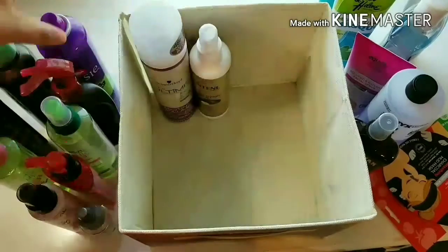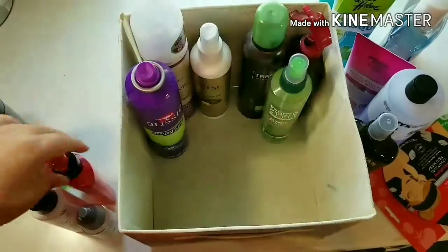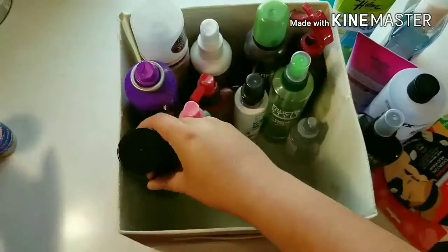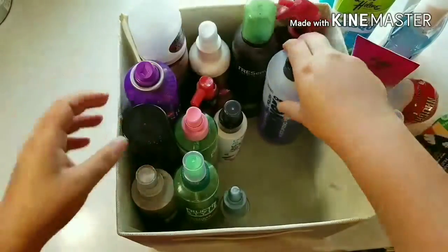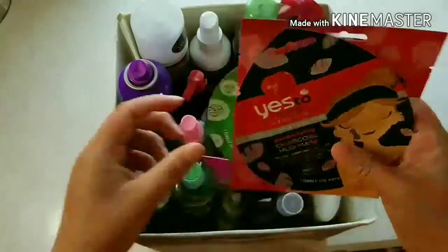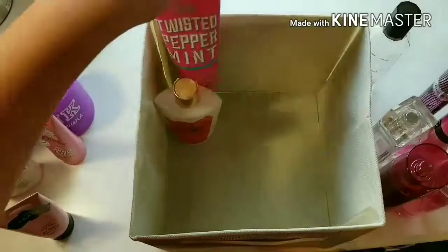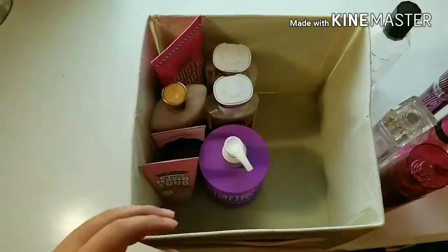In this first bin, I am going to be putting all of my hair products and any other miscellaneous products like nail polish remover, face wash, face mask, deodorant, and sunscreen. I was pretty impressed by how much product these bins can actually hold — I thought they would be a lot more flimsy but they actually do a pretty good job at holding up. In the second bin, I am going to be putting all of my lotions, body sprays, and perfumes.